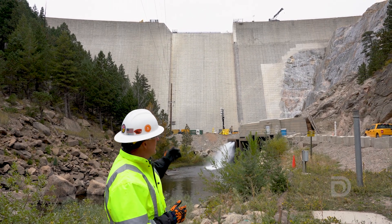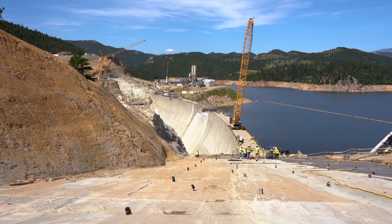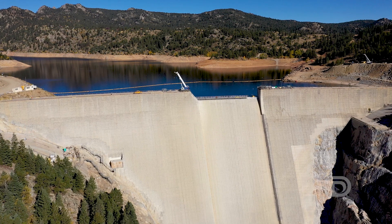Behind me you'll see the old dam. We're working on the foundation, excavation, and grouting, getting this structure ready for next season's dam raise with the roller compacted concrete.